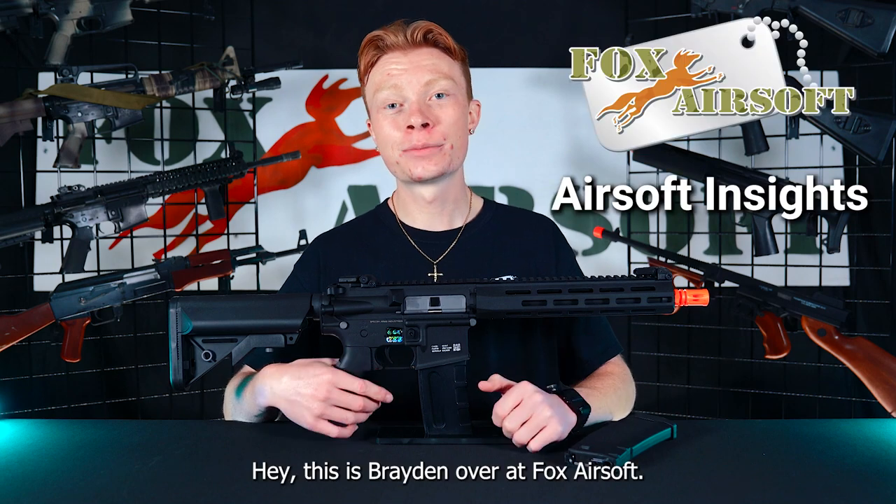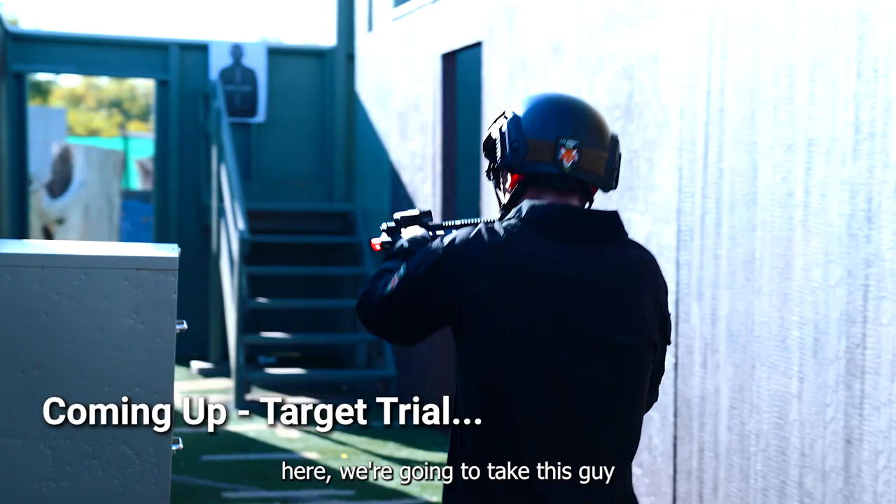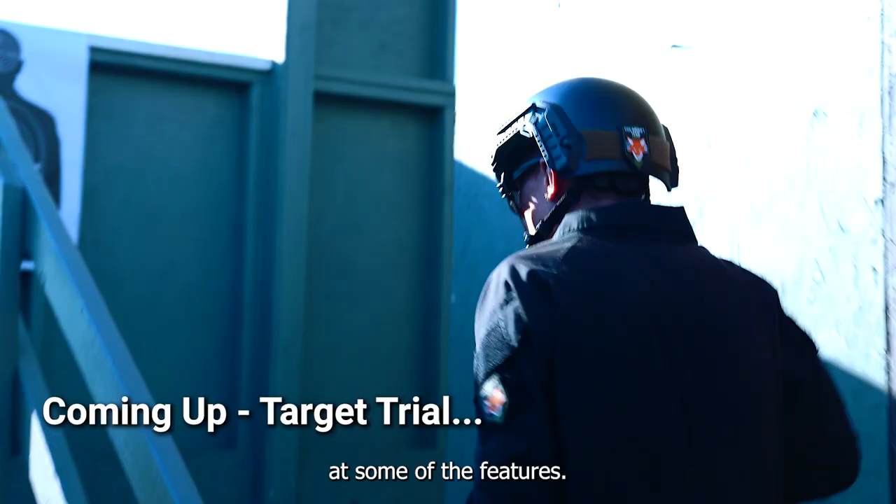Hey, this is Brayden over at Fox Airsoft and today we're going to be taking a look at the Spectre Arms FO3 Flex. In a minute here we're going to take this guy down to the range and do a quick little performance test, but first let's take a look at some of the features.